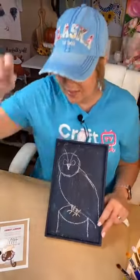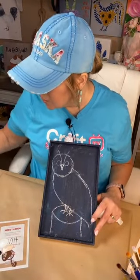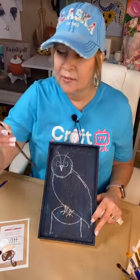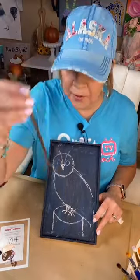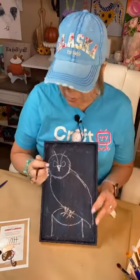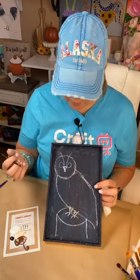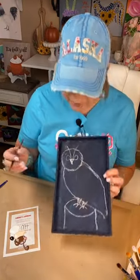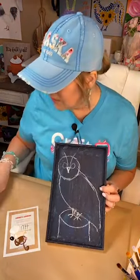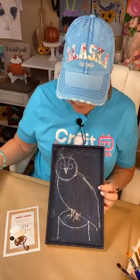I'm going to grab a brush. I want a round brush — this is the one I'm really loving right now, it's a number six by Artist's Loft. Actually, I think I want to use an angled brush first. I've got some colors out — I want this to be kind of neutral-ish.